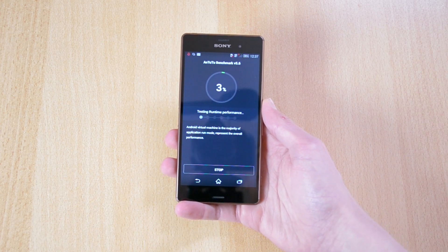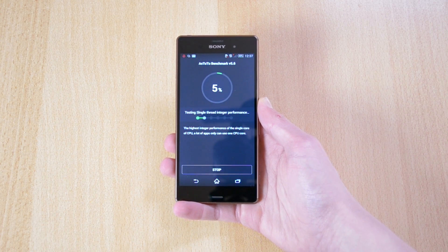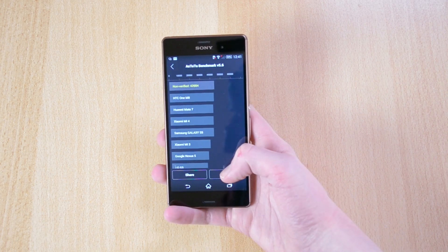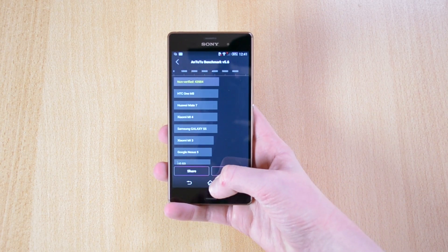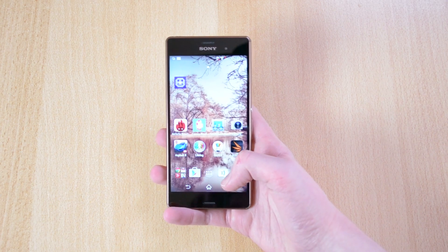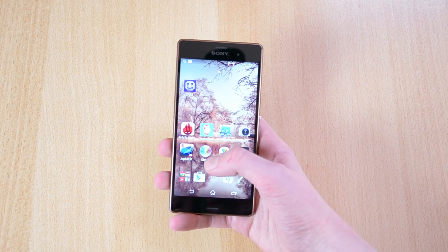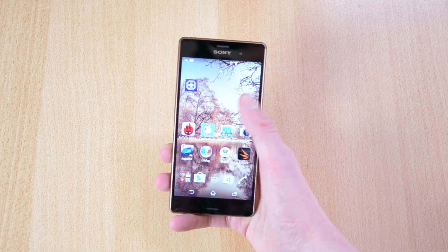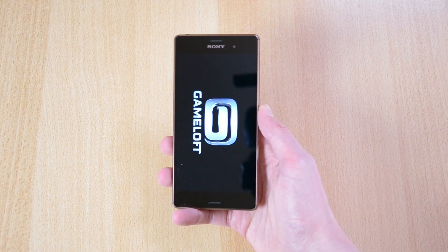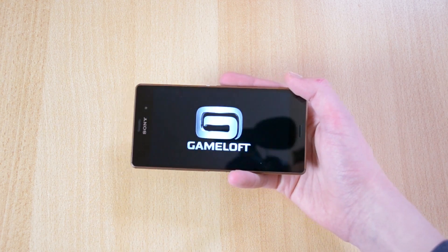I'll run the AnTuTu benchmark and come back when it finishes. The AnTuTu benchmark has just finished testing out the phone and it received a pretty good score. Now I'll also play some Asphalt 8 just to get the temperature up a bit more, and then I'll come back and show you guys what the temperature is.